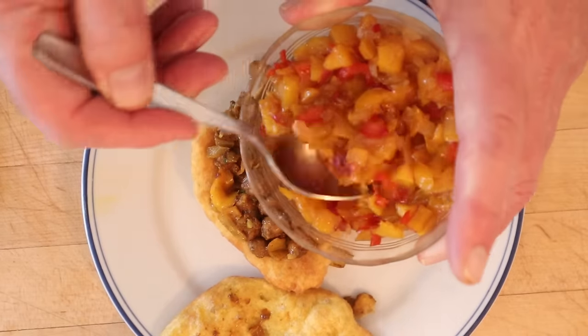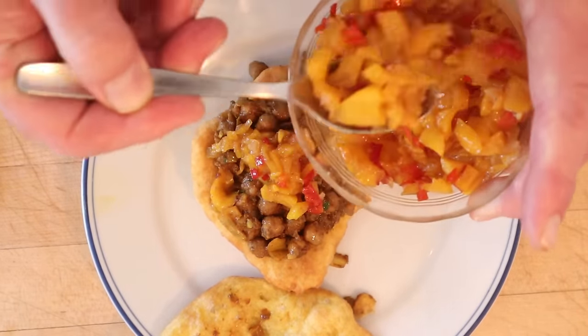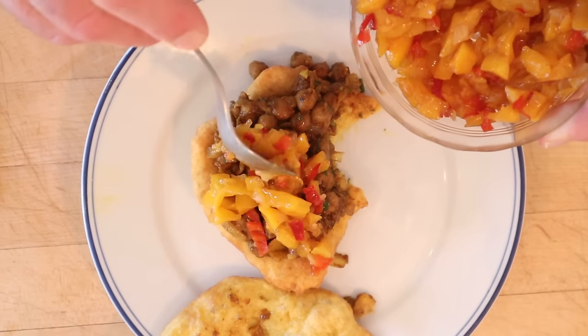I'm going to add some mango chutney that I made a little while ago. I went ahead and posted that video on my cooking channel because I thought it would make this video too long. If you want to look at it, I'll provide a link. Let's give this doubles plus mango chutney a go.